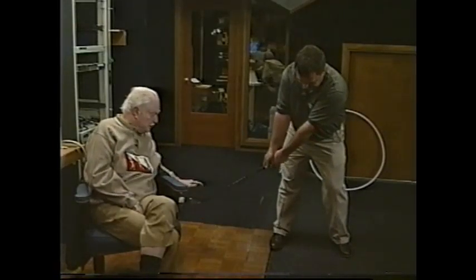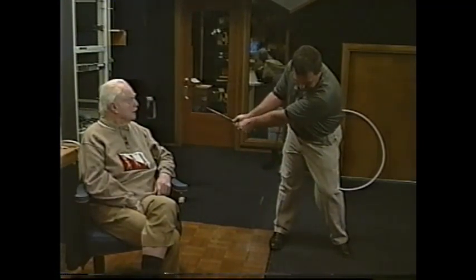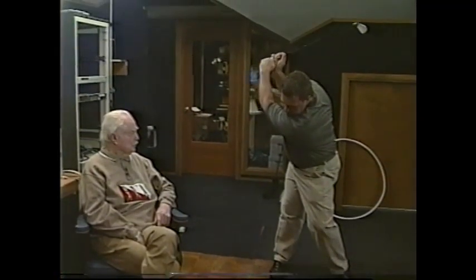With this tape, we hope to demonstrate a constant swing plane, a controlled club face, a proper angle of trajectory, and the amount of force needed for the distance required.